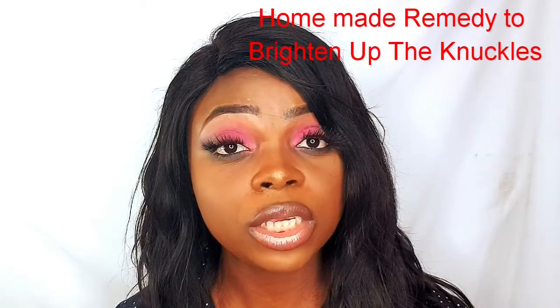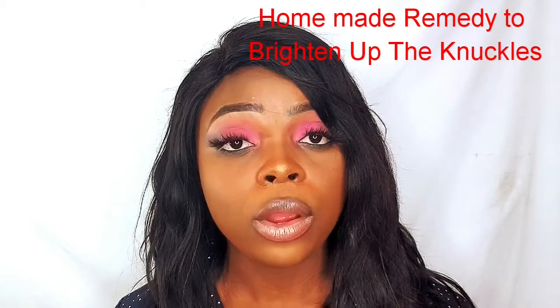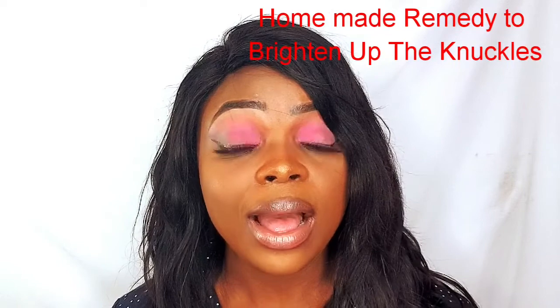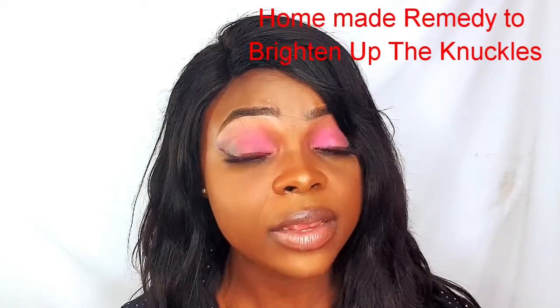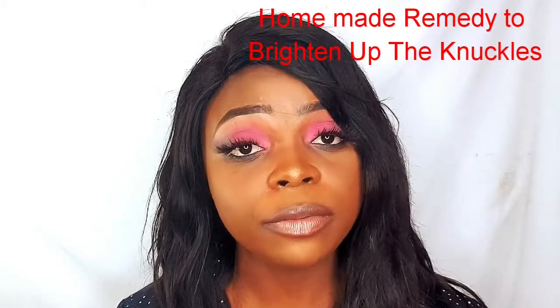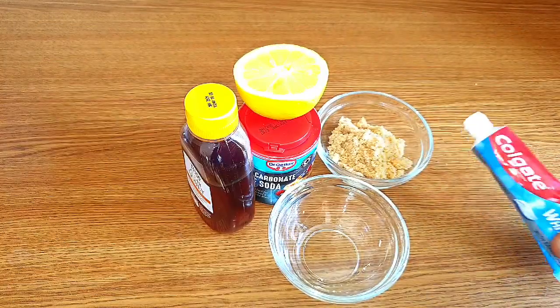Now we're going to go into the tutorial of today — a remedy I came up with which can really help brighten up your knuckles in a very short period of time, alongside doing the other tips I talked about. So let's move into the tutorial.